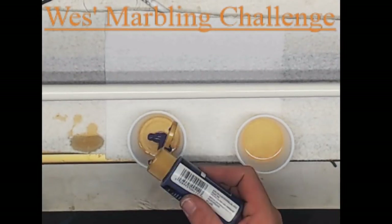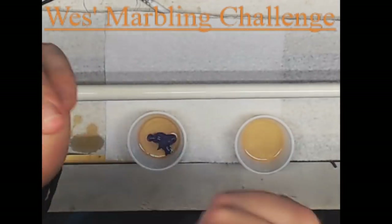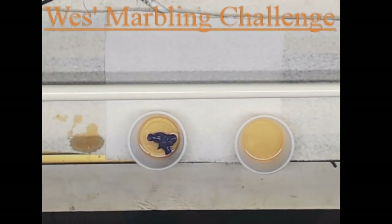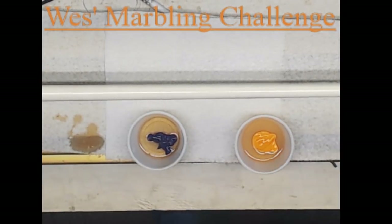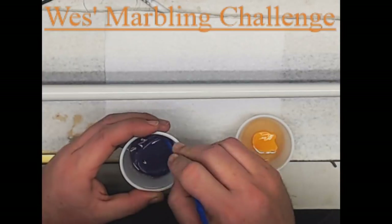Next, get the colors of paint you wish to use. Shake them very well as they separate after sitting. FolkArt brand has worked best for us and that's the brand we're using in this video. You will want to put a half dollar size of paint in the cup. We mix three milliliters of part A and three milliliters of part B for this video. Mix the colors until they are the consistency of melted cheese — this allows the colors to not combine by being so thick.